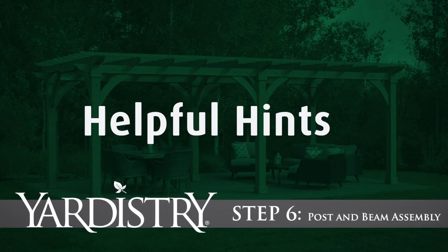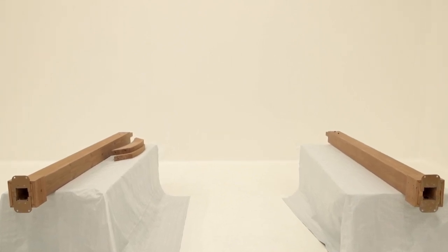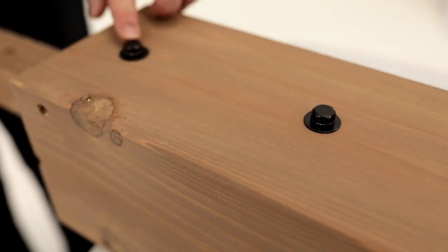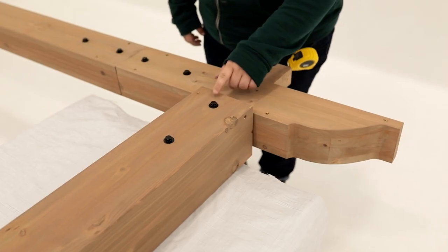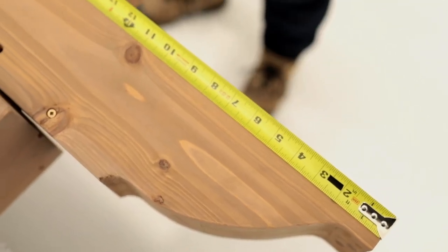Step 6: Post and Beam Assembly. Lay two post assemblies down on a flat surface with the bolt heads facing up. If they're not facing up, rotate the posts so that they are in the correct position. Next, place a beam end assembly over the post blocks. Again, make sure the bolt heads on the beam end assembly are facing upwards.